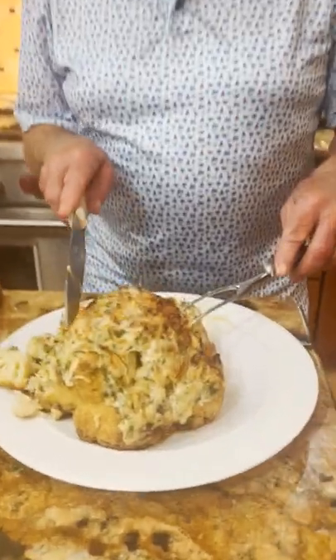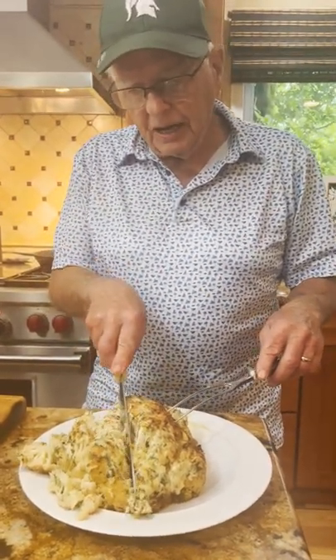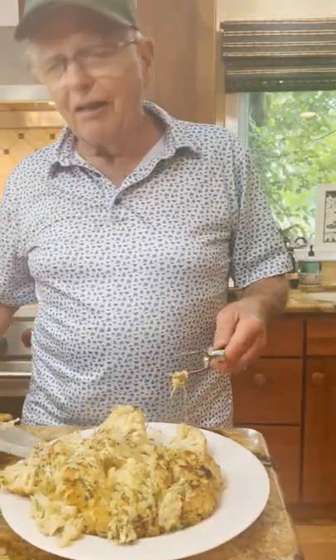I love cutting it in steaks — this is how I cut it. It kind of falls apart, but I'm telling you everybody will love this. It's a lump of cauliflower!